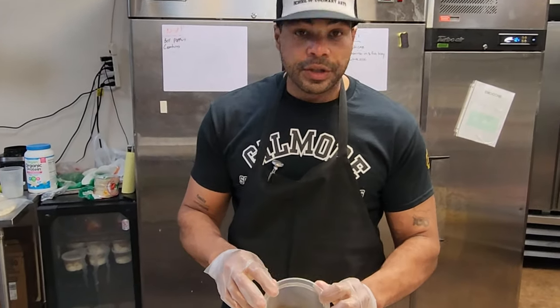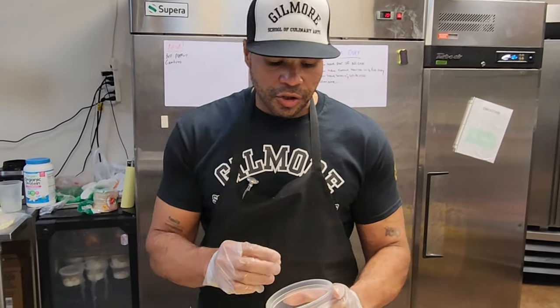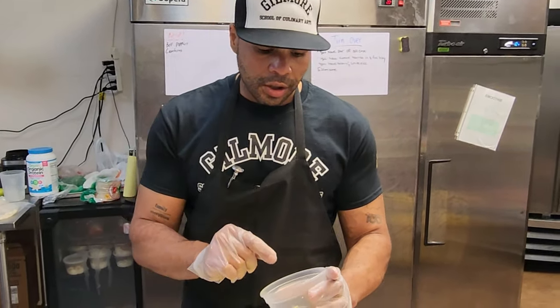I also have Worcestershire sauce and mustard. I'm using mustard as a binding agent — I'm not putting any eggs into this. You can cut back on it if you like. I have two tablespoons of mustard.